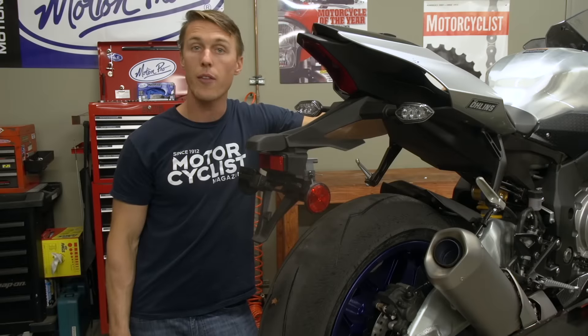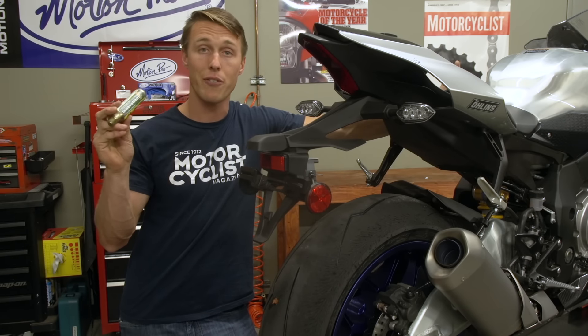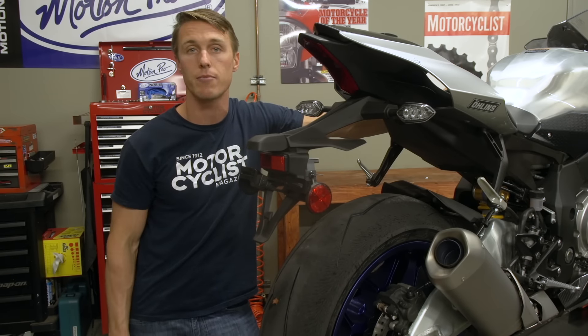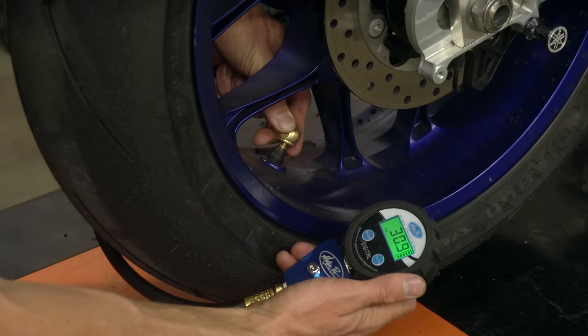Give the glue a few minutes to set and then air up your tire. If you're out on the road, you'll have to use the CO2 cartridges that are included in your kit, but since I want to save mine for an actual emergency, I'm going to use the shop air. Usually, one of these large 45 gram cartridges will inflate a sport bike tire to about 30 psi, which is plenty to get you home.